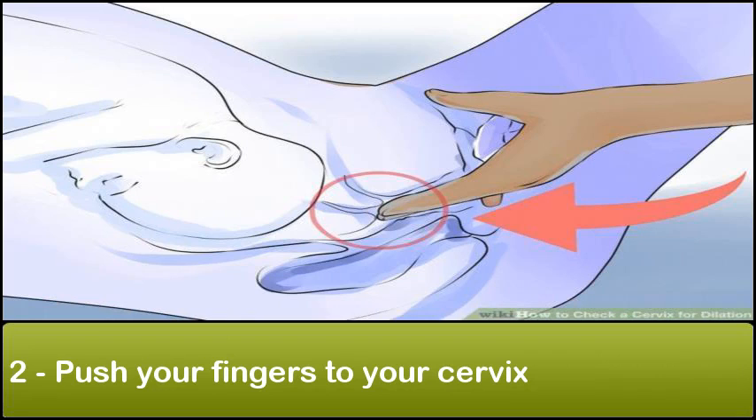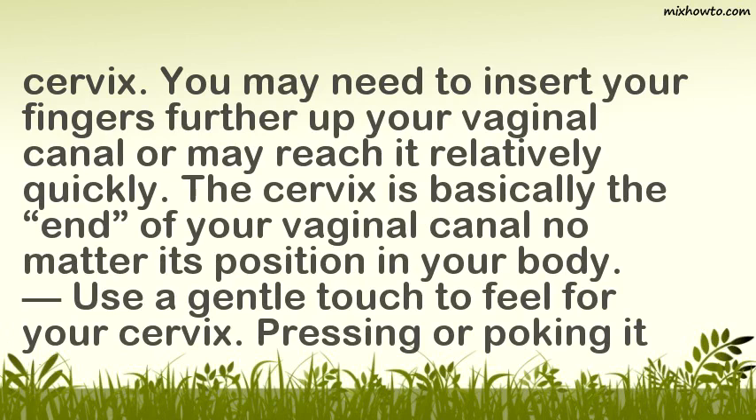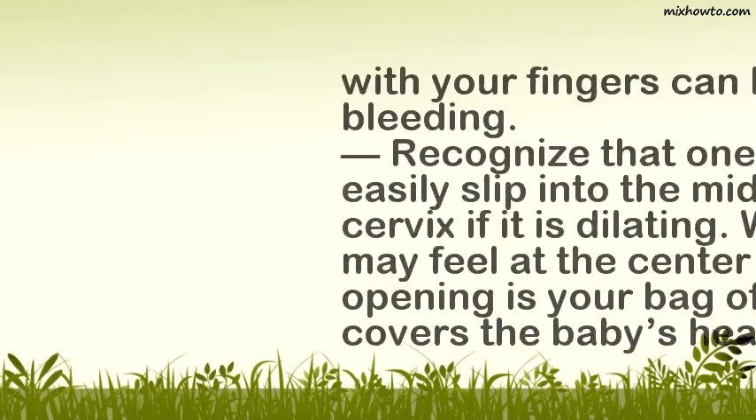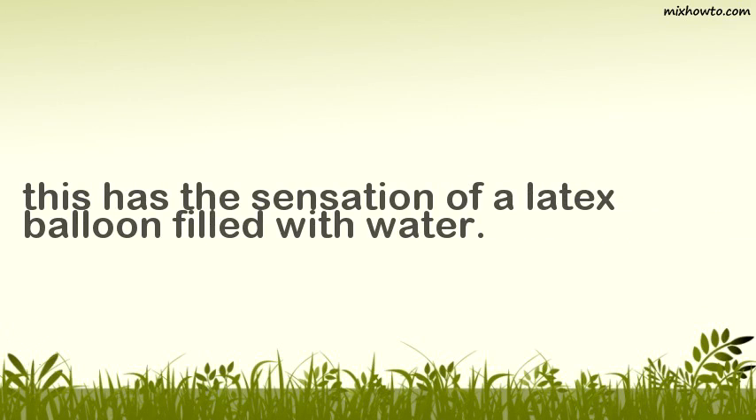Push your fingers to your cervix. A woman's cervix feels like a pair of puckered lips when pregnant. After you've inserted your fingers into and up your vaginal canal, keep pushing them until you reach what feels like puckered lips. Be aware that some women have a high cervix and others have a low cervix — you may need to insert your fingers further up your vaginal canal or may reach it relatively quickly. The cervix is basically the end of your vaginal canal. Use a gentle touch to feel for your cervix; pressing or poking it with your fingers can lead to bleeding. Recognize that one finger may easily slip into the middle of your cervix if it is dilating. What you may feel at the center of the opening is your bag of waters that covers the baby's head, which has the sensation of a latex balloon filled with water.